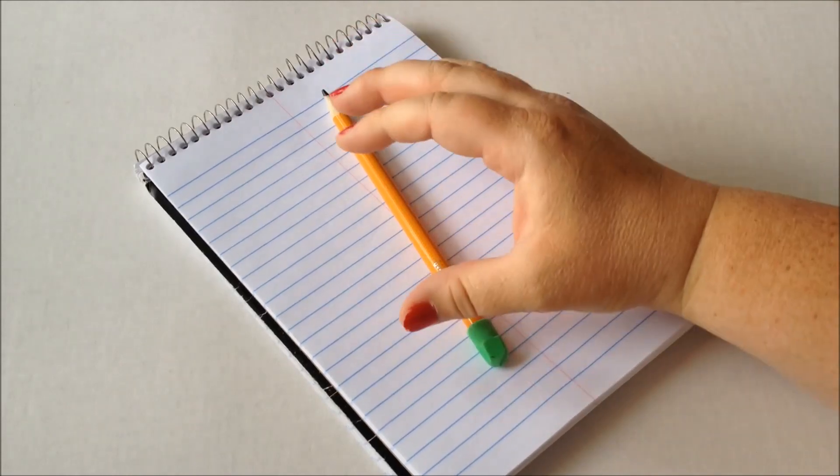Hey everyone, this is Sarah from happybrownhouse.com and today I'm going to show you another quick trick for teaching your child how to hold their pencil correctly. This is what I call the okay method.